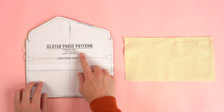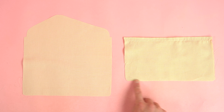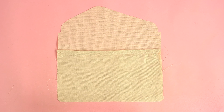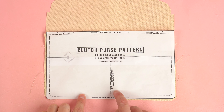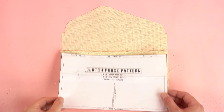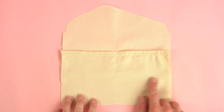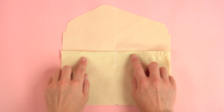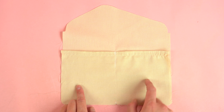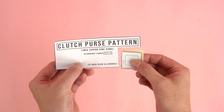Grab the main back panel — we're only using the secondary fabric so you can place the main fabric off to the side. This is going to be the divider pocket on the inside of the bag, so place the right side of the pocket to the wrong side of the main back panel. Using the pattern, find the center pocket stitch guide, chalk it out or place a few pins in the path, and stitch directly on that marked path. This splits the panel into two narrow pockets — it's optional but a nice feature.